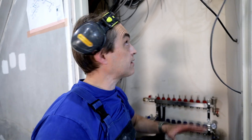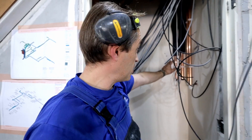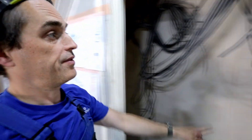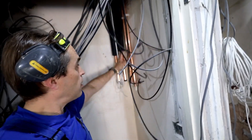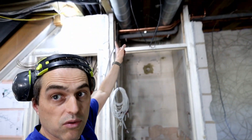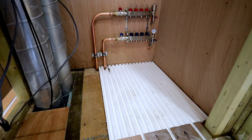That's the manifold for downstairs, not piped yet. The insulated pipework is the primary pipework from the heat pump that goes all the way across here and across to the heat pump in the garden. This 22 millimetre pipework goes through here across to the manifold upstairs.